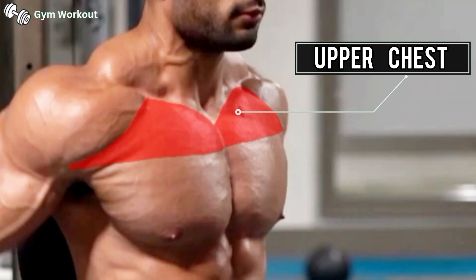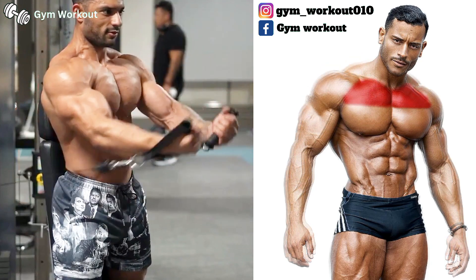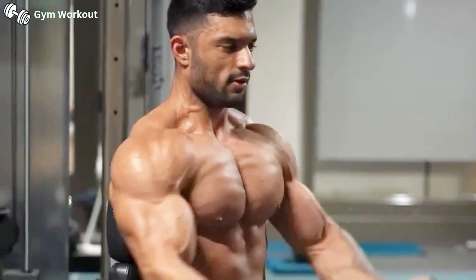Standing chest fly. Target muscle area: upper chest. Take an underhand grip on the D-handle and pull the cable upward until your arms touch each other. Lower the weight slowly to the starting position. Common mistake: lifting heavy weight without proper arm form.